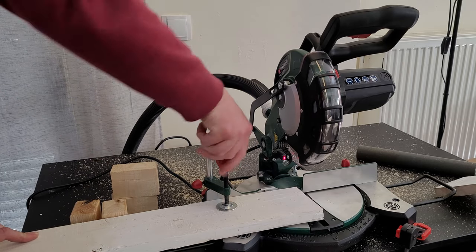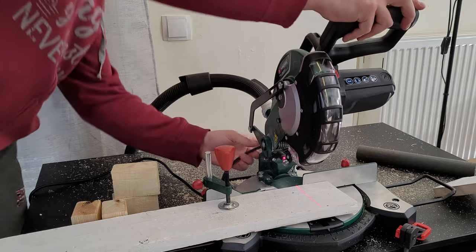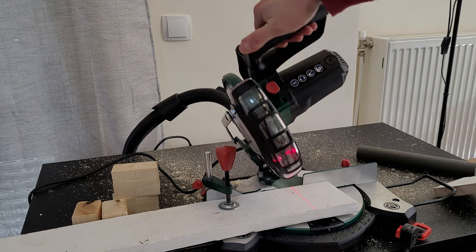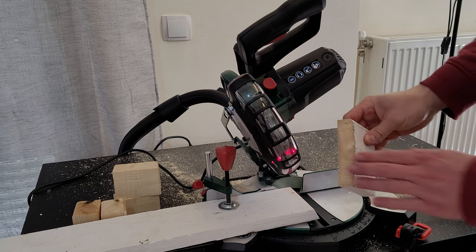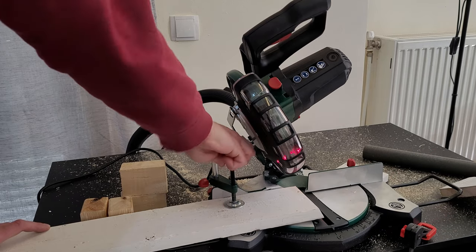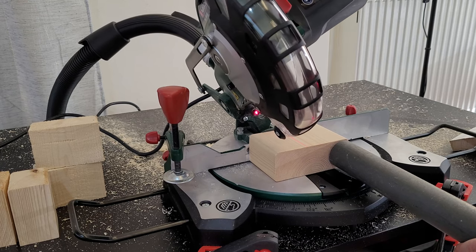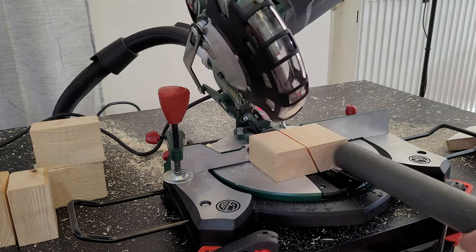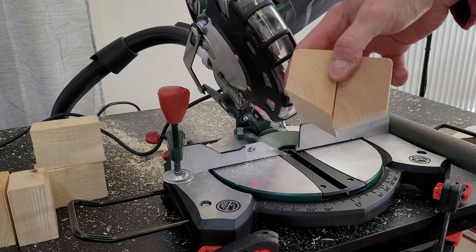Now let's try cutting on an angle — I'll cut it at 25 degrees. Again, we've got a very good and clean cut. The laser alignment is spot on. Let's take this side and cut the wood at that angle — very smooth, no problem at all.